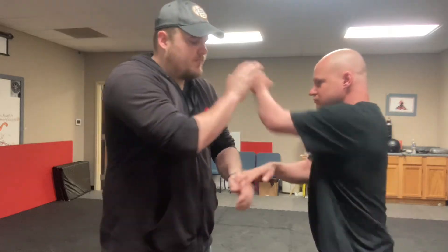First one you're going to do: slap and hit. Good. Do it again. Slap, hit. One more time.